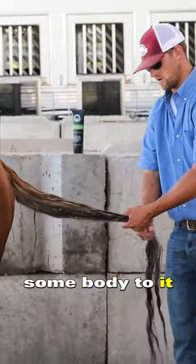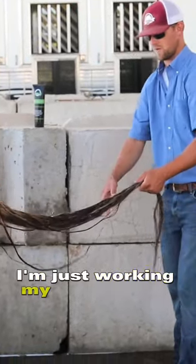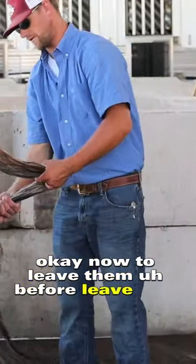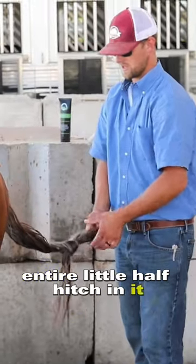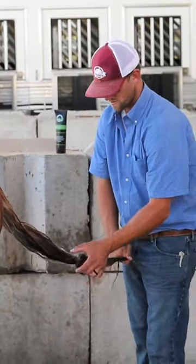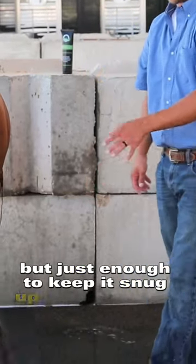Some body to it. I'm just working my way down it. Now, before leaving it to dry — I don't want to brush it while it's wet — I'm going to tie a little half hitch in it, and I might even pull that tail through, not super tight, but just enough to keep it snug up off the ground.